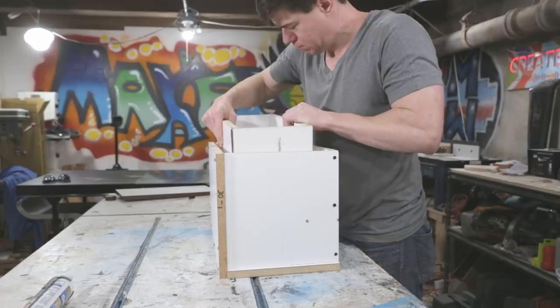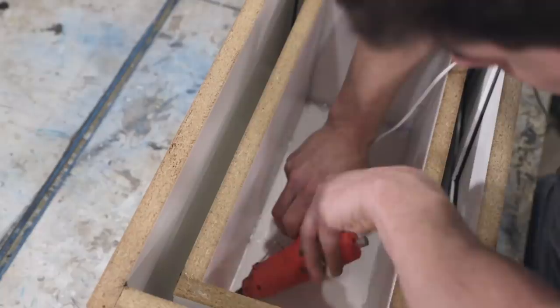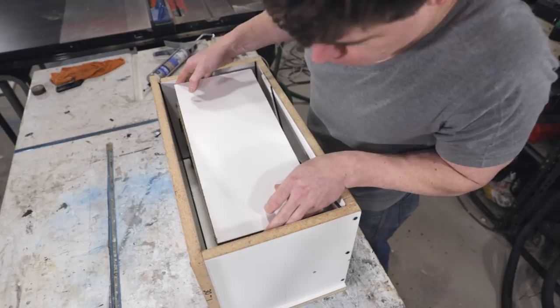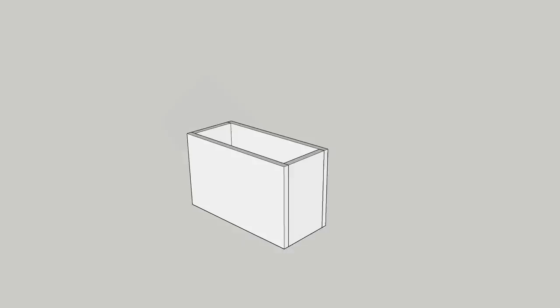I left the top off the inner form initially so that I had room to access inside of it and attach the inner form to the base of the outer form. I could then come back with caulk and attach the top. Now, if I were to make this again, I would have made the inner form a bit differently — instead of resting the top on the sides, I would have inset the top, which would have made it much easier to remove the inner form after the concrete cures.